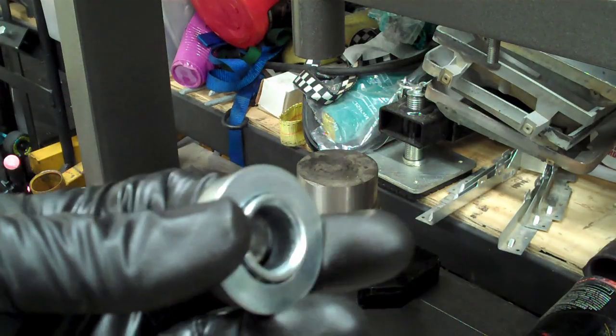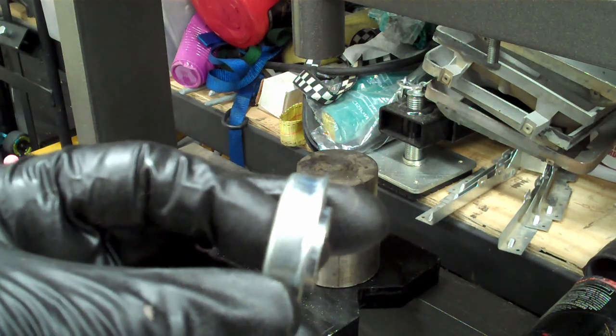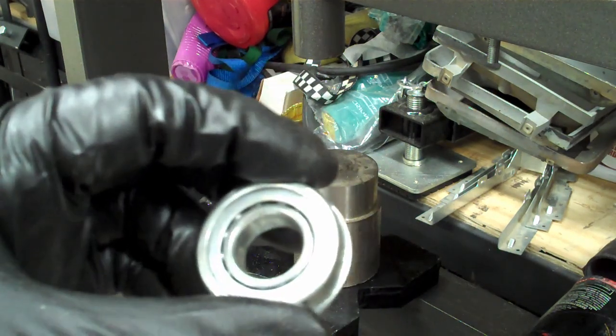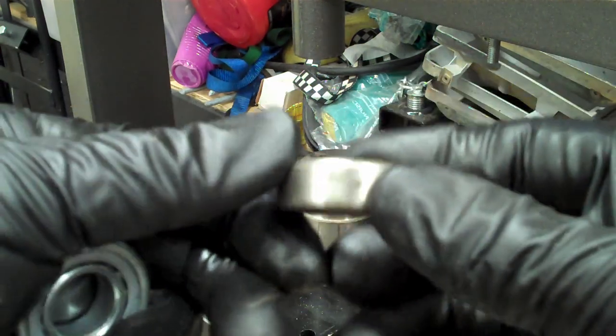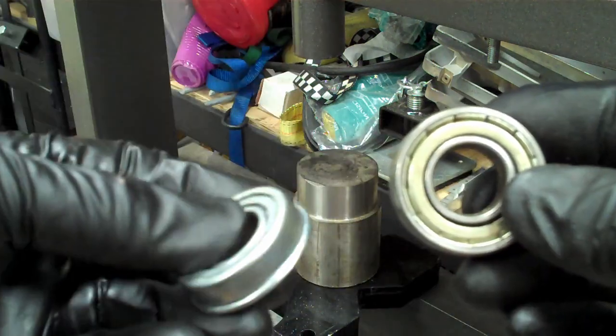This is the Harbor Freight bearing — it's got a lip on it so it can't get punched into the wheel too far. This is the gorilla cart wheel bearing, and it just looks a little bit more stout than the Harbor Freight bearing.